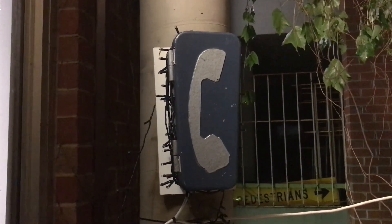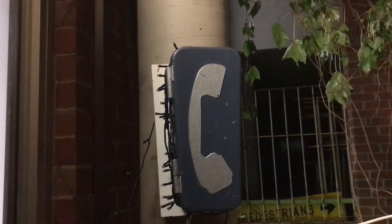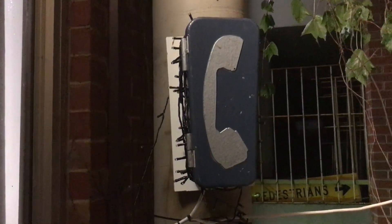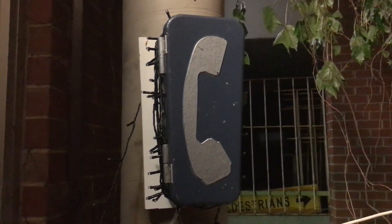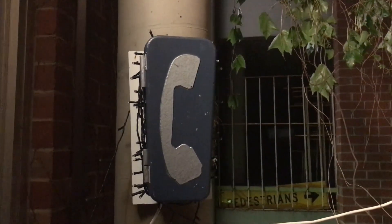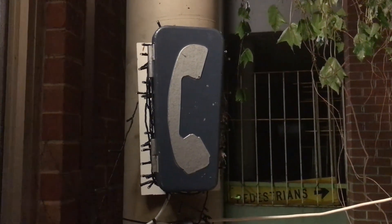This is my railway signal post telephone that came off the Adelaide Railway Network. This is made by Ericsson Plessy. Ericsson Plessy supplied phones to our railway network all over the state. These are still in use today in the Fictone Railway Network, but they have no dials and they go through to the switchboards.